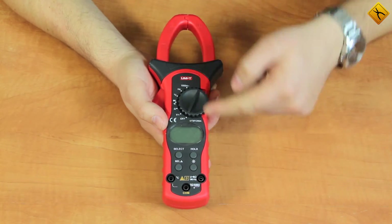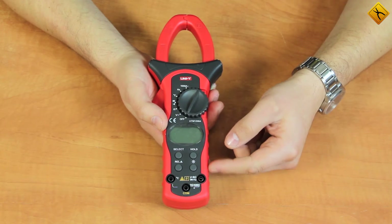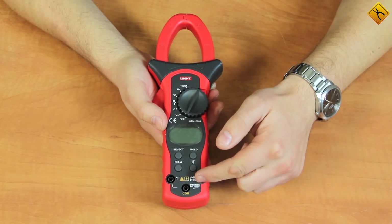Here we have a rotary switch to switch between measurement modes, a display, buttons for additional functionality, and inputs for the test lead.